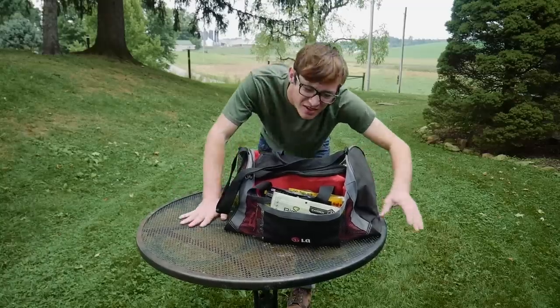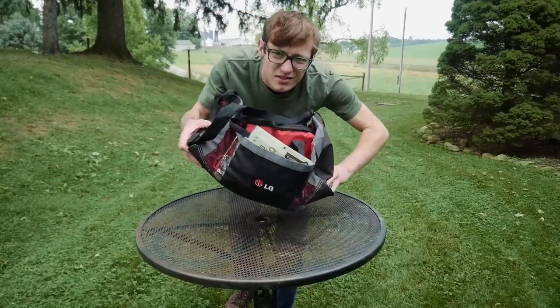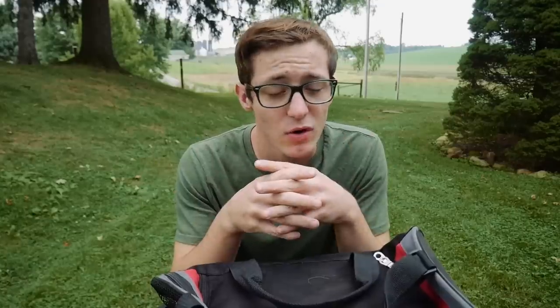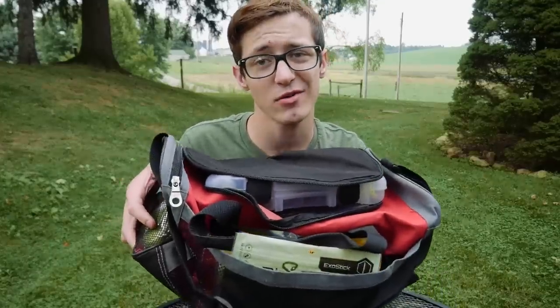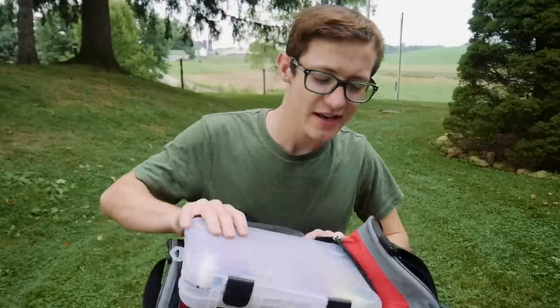Hey guys, Brendan Miller here. Welcome back to another video. Today we're going to take a look at what's inside my tackle bag. A lot of people have been requesting this video, so I figured we'd do it. Starting off with the bag itself, I don't really have a name-brand tackle bag — just a small duffel bag that I put my most used lures in.